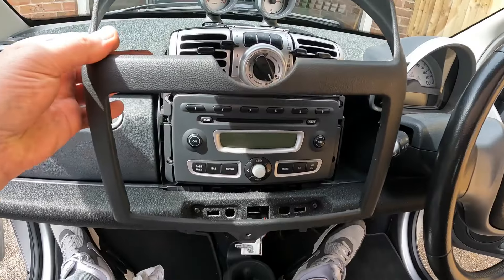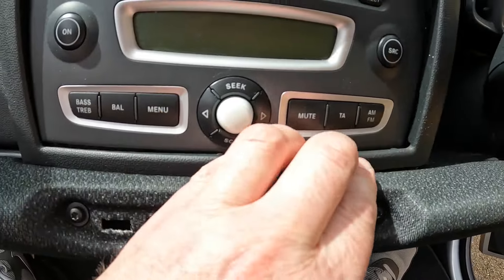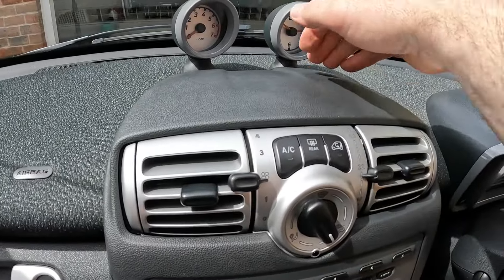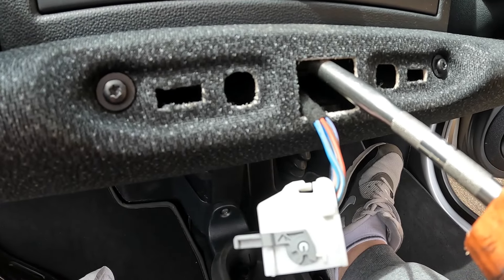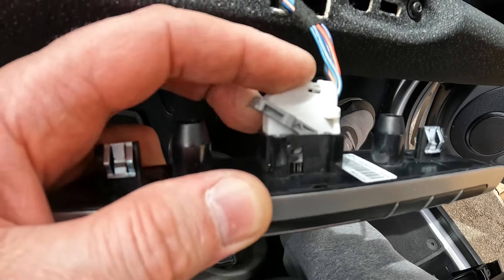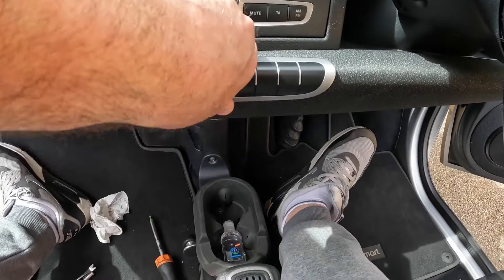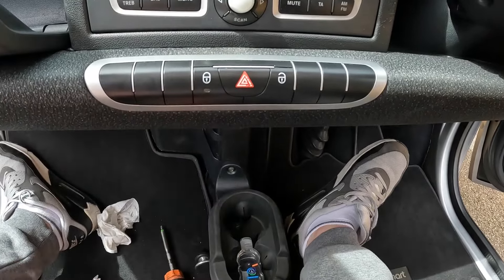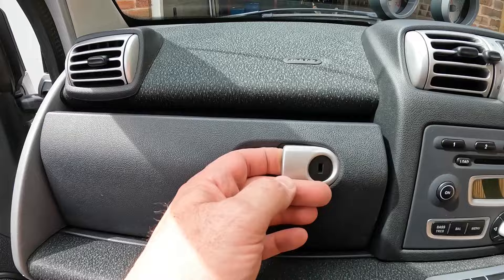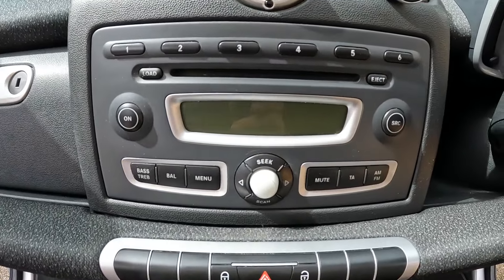Glove boxes. This surround can now be refitted — get that in at the bottom first, refit this T25 screw, reconnect the connector, and refit that. And that is job done — we've got a nice functional glove box and a nice clean knob.